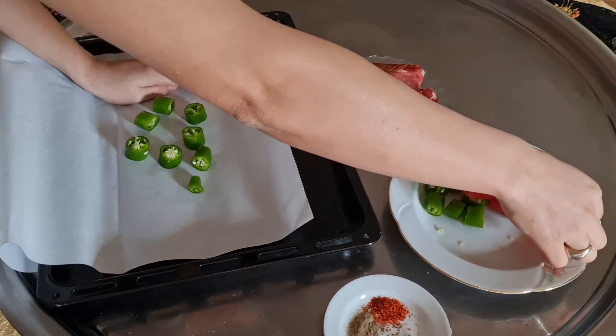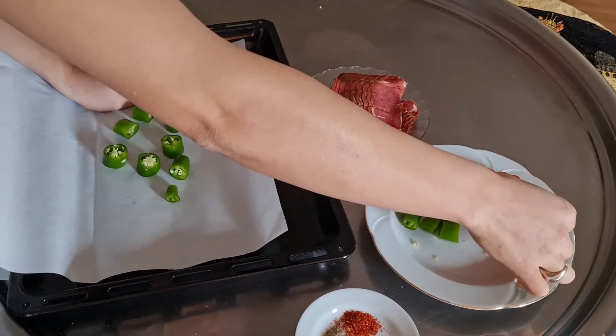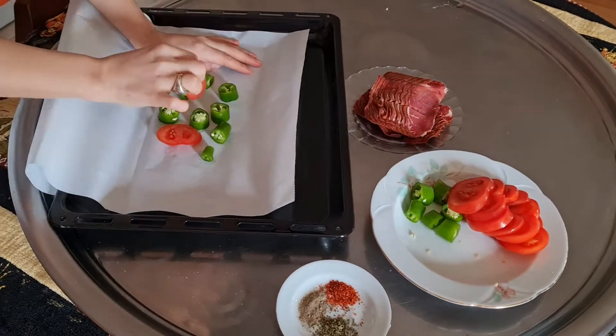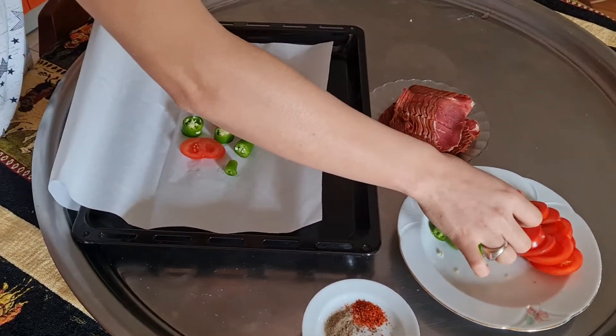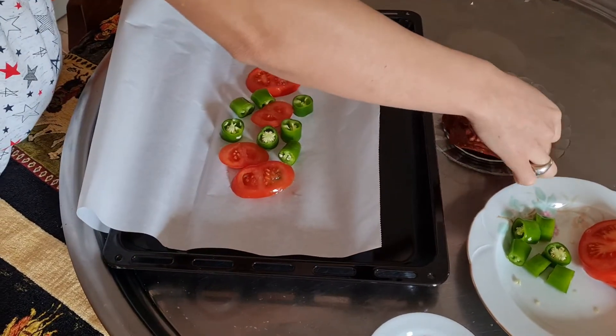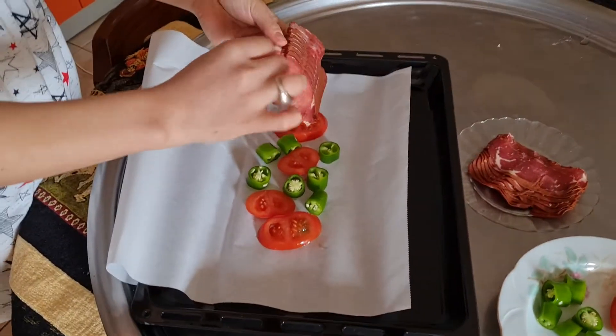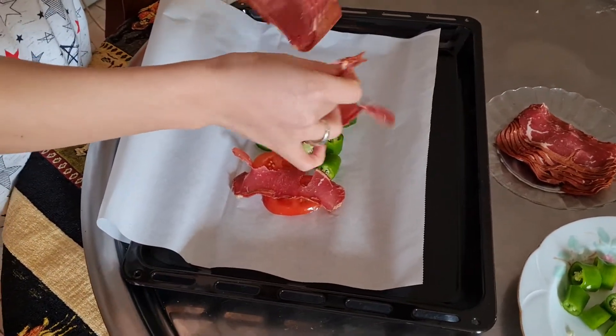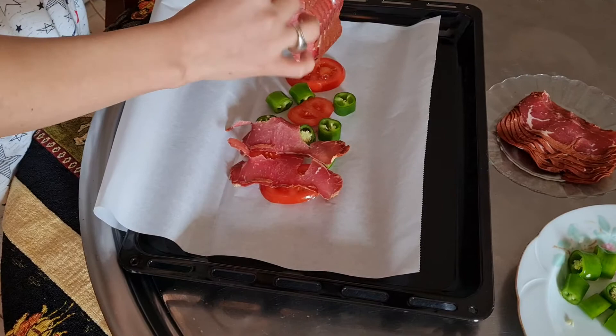On top of it we are gonna place our tomatoes — try to place the edges in the bottom. After placing your tomatoes, you just take the pastrami and place them on top of your vegetables.